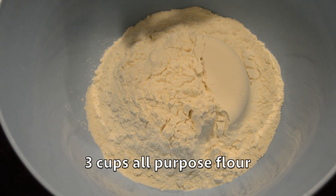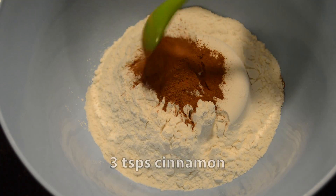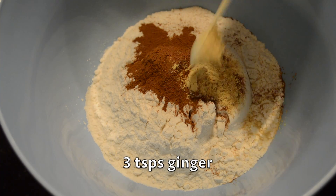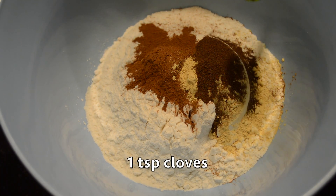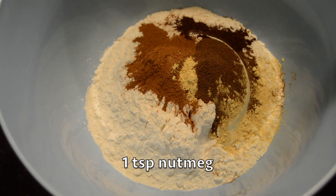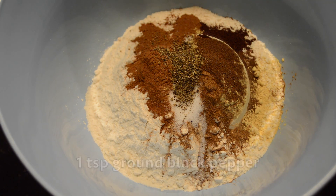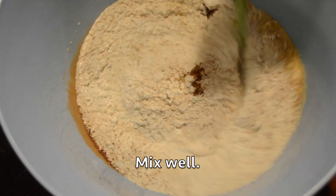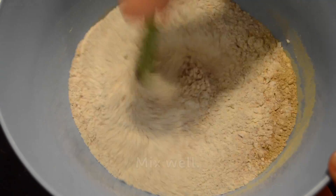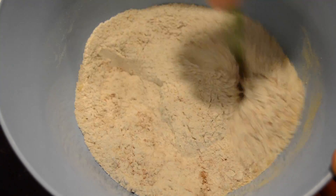We have three cups of all-purpose flour, three teaspoons of cinnamon, three teaspoons of ginger, one teaspoon of allspice, one teaspoon of cloves, one teaspoon of nutmeg, one teaspoon of salt, one teaspoon of black pepper, and one teaspoon of baking soda. Make sure there are no clumps, especially in the baking soda. Mix slowly or you'll get a big cloud of dust.